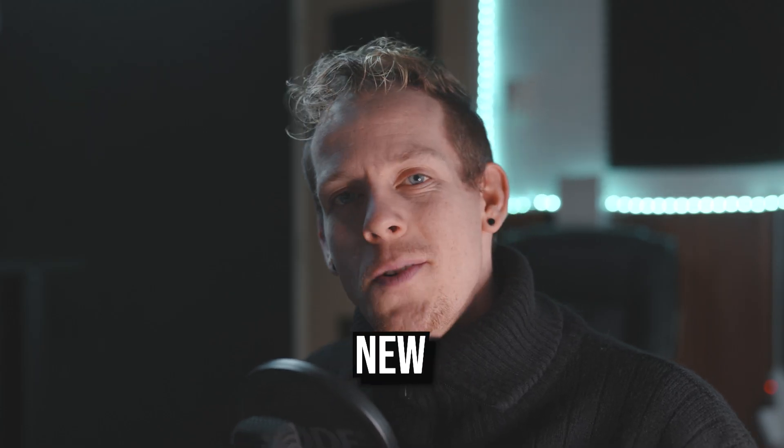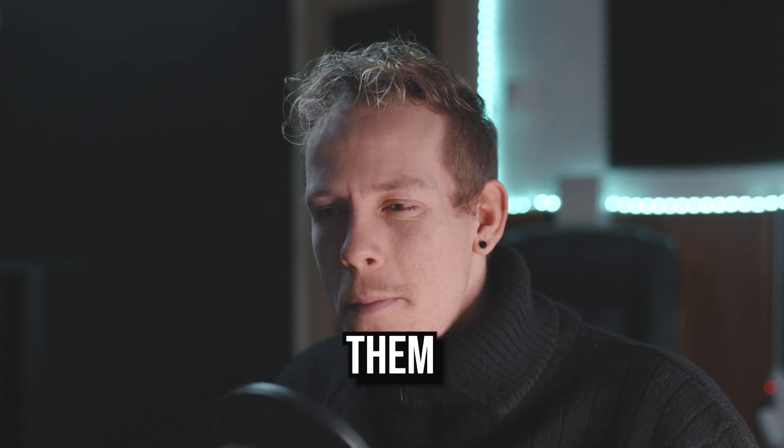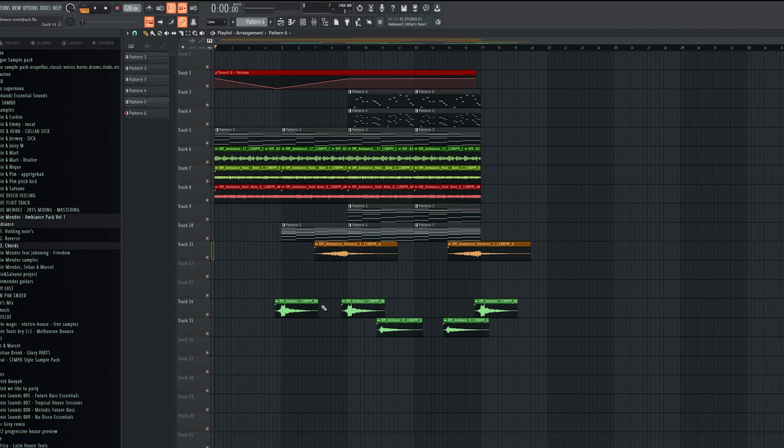I launched a brand new sample pack. Today, I'm gonna show you all the sounds and how you can use them. So I prepared a few projects. Let's have a listen first.